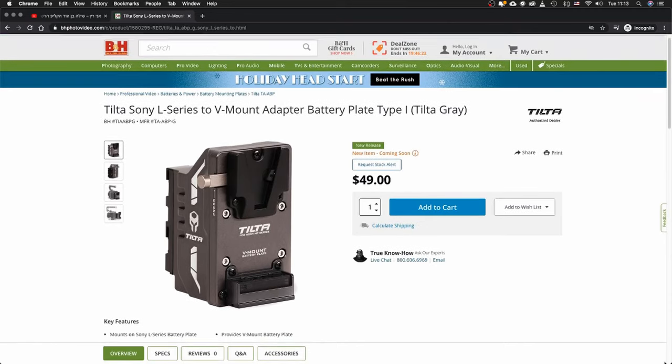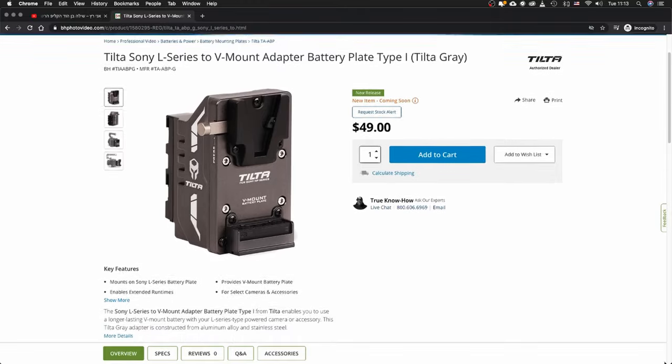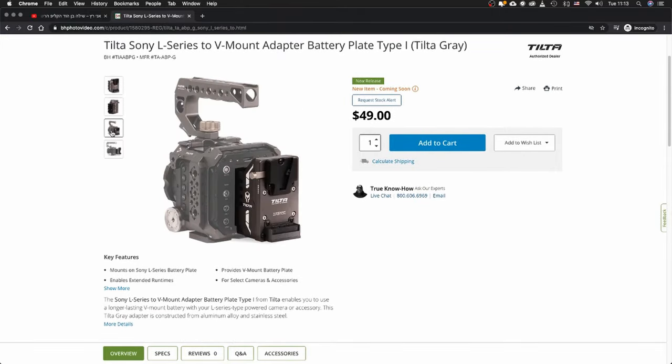So this is basically the device — the L-Mount to V-Mount by Tilta. Works fine. It costs about $50, and it's a pretty fair price for what it is, and we definitely recommend it. That was our quick look at the Tilta L to V-Mount battery adapter. You can check out the full article on lensvay.com. Don't forget to subscribe to our YouTube channel — you can find a lot more videos just like this. See you next time.